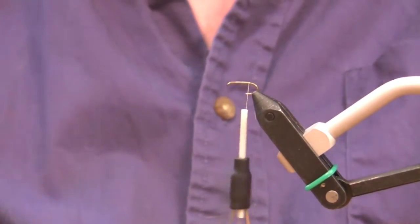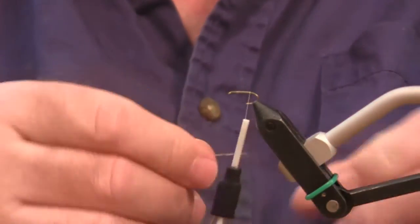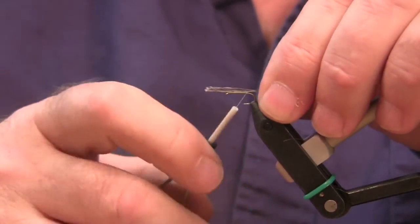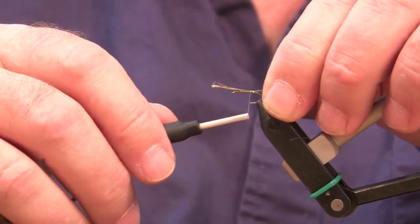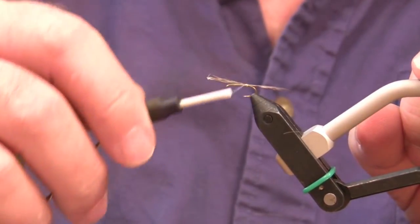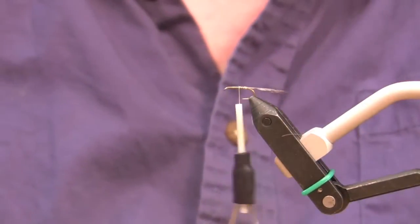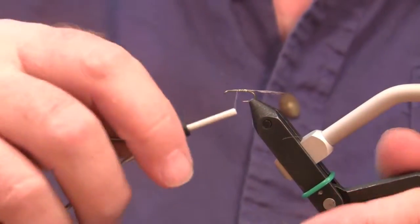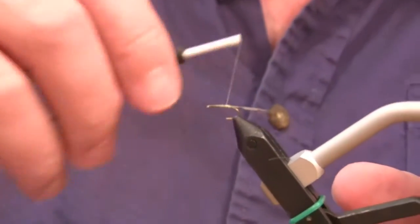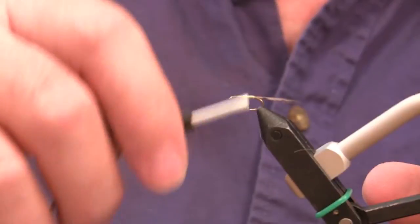I'm using a Cope de Leon feather for the tail — this happens to be a Whiting version. You want those tails very sparse, just slightly longer than the body, and tapered. Don't stack them. I normally pinch them on; I'm just doing it this way so you can see. Then wrap that thread up over the waste ends, wrap it clear back, and then wrap it in close turns to about the midpoint on the hook.